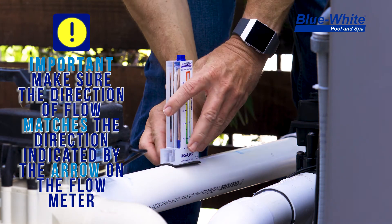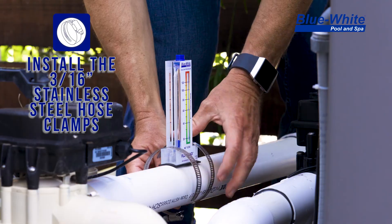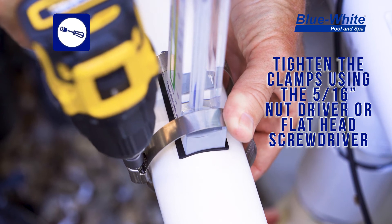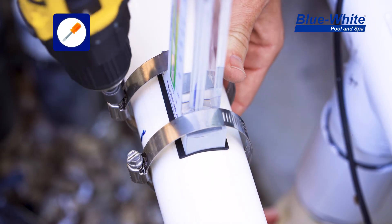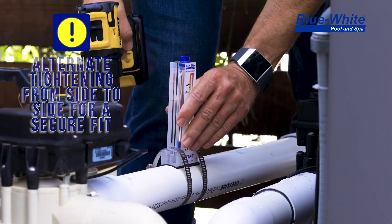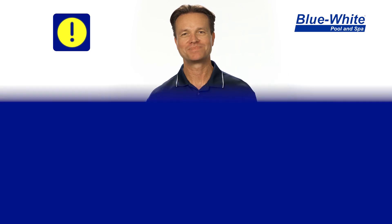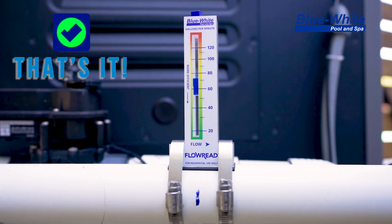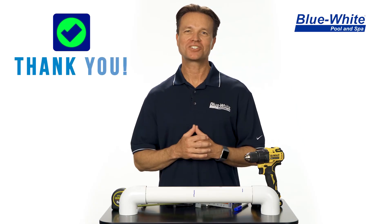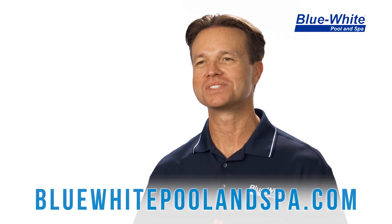Then install the 316 stainless steel brackets over the pipe. Next, you can use your nut driver to tighten down the stainless steel brackets, or a flat head screwdriver. Be sure to tighten the clamps alternating from one clamp to the other to ensure a balanced seal, and do not over-tighten your clamps because you may damage the pipe. That completes the installation of the Flow-Read flow meter. Next, you're going to want to turn on your pool equipment. Thank you for watching, and be sure to log on to our website to find out all the benefits of using a Flow-Read flow meter on your pool and spa.